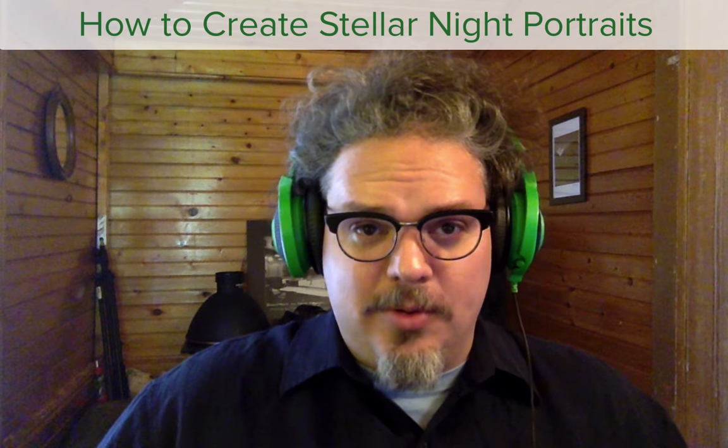Hi everybody, Matt from National Parks at Night here. Today we're going to talk about making night portraits. I'm going to share some top tips with you on how to do it. Night portraiture is one of the most creative and challenging ways to do night photography. Come along with me as I share some of my hard-won tips.